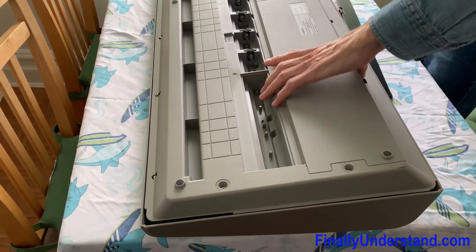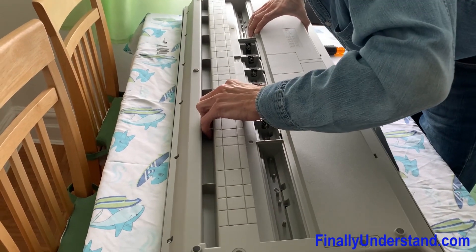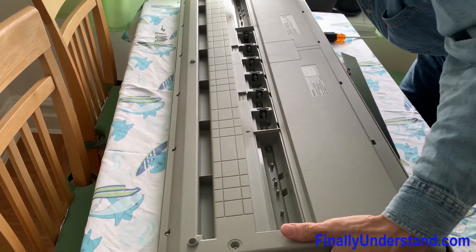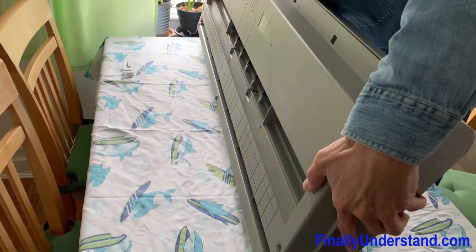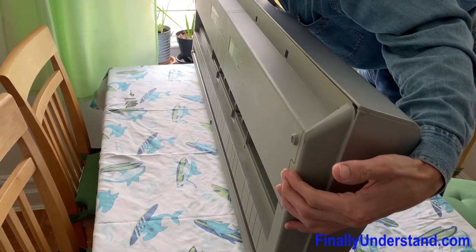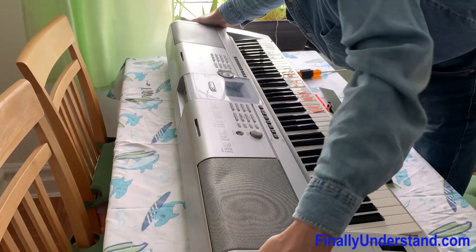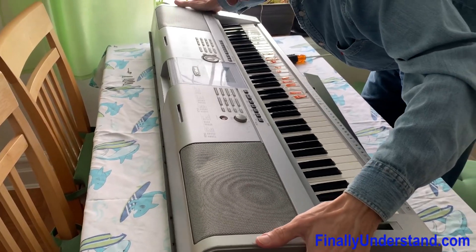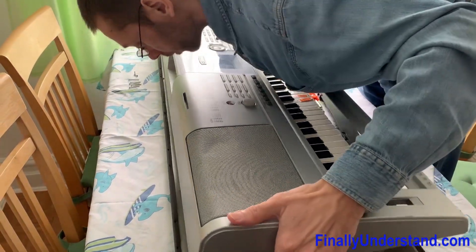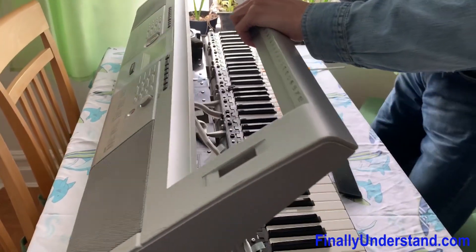Okay, let's try to open it. I've never opened anything like this before in my life — this is the first time I'm doing something like this.